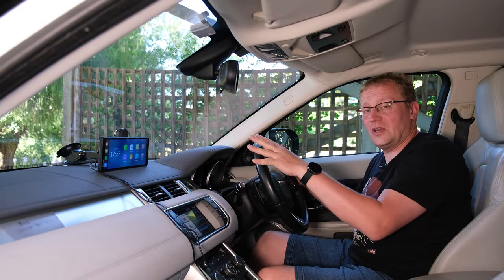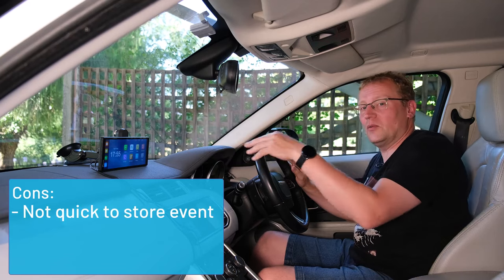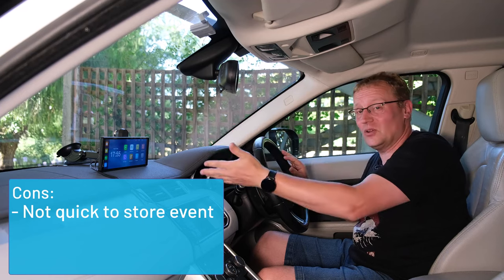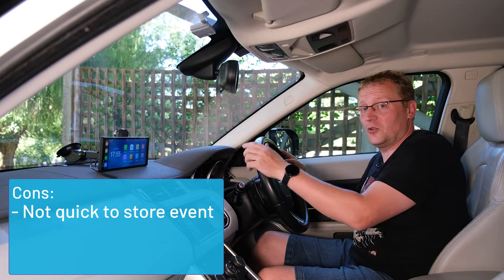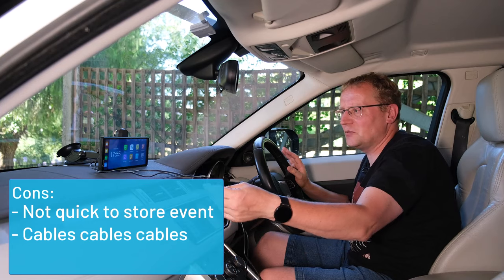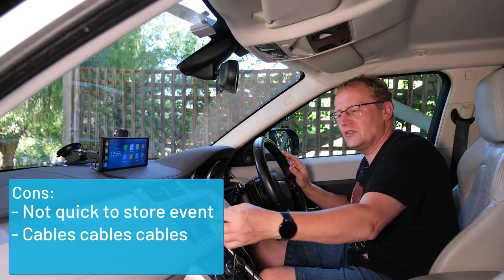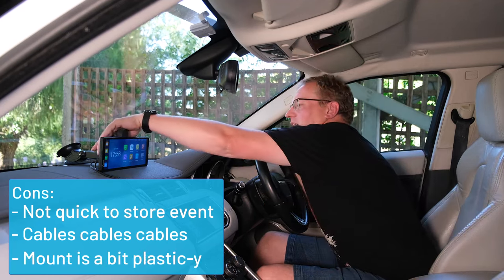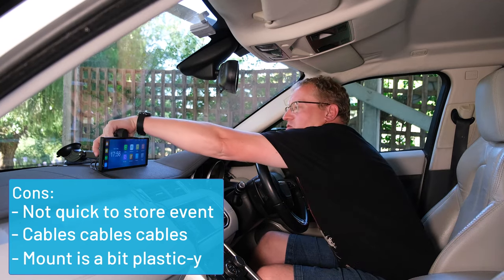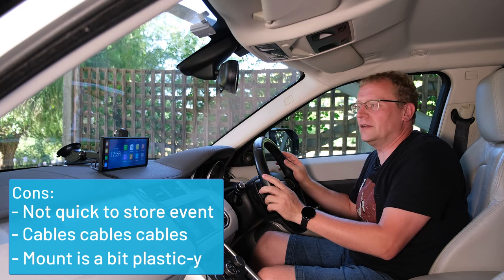Let's sum up the screen with pros and cons. Starting with cons: the main one is that if I'm in Android Auto with maps and want to lock a dash cam recording, I have to exit Android Auto and go into the camera app to press lock. It'd be nice if there was a hardware button for that. There are also a lot of cables — three if you include the auxiliary — and cable management is tricky. An optional wireless rear camera would be nice. And the suction cup bracket is a bit too plasticky and wobbly for my liking, though if you lean it on the dash it's fine.